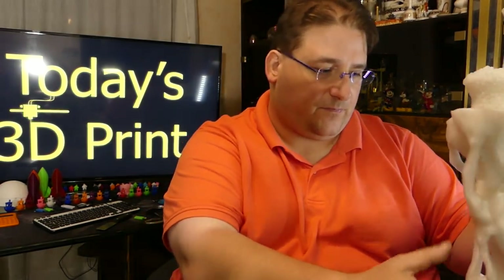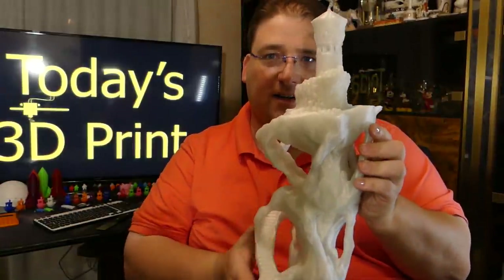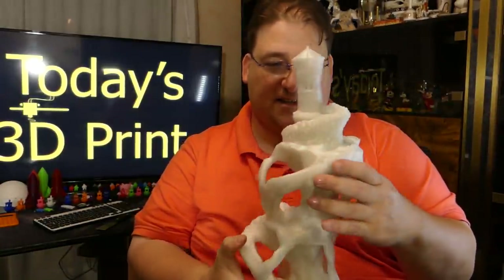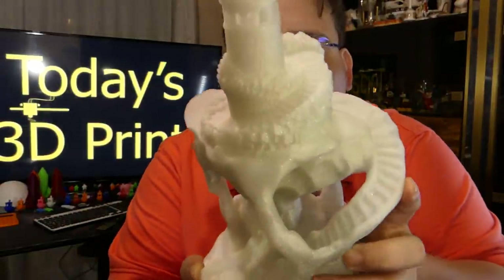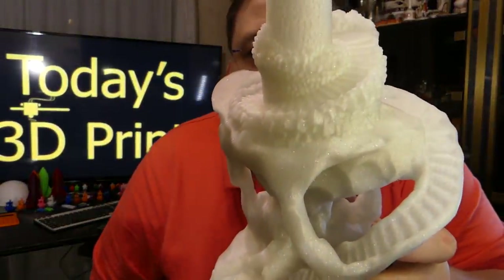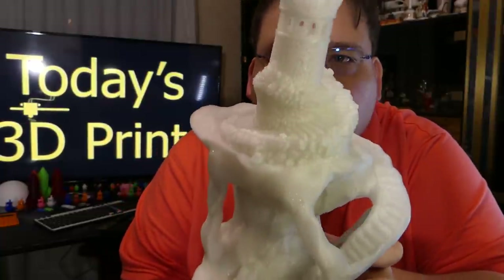I had problems with two small areas that I knew I would, but I also knew the printer would adapt and compensate — and it wasn't a problem. Look at this thing. It looks like ice. It's amazing — it really looks like ice. The details in this thing are just amazing. The stone face looks like somebody carved it right out of ice.